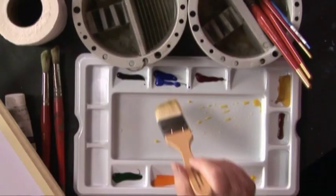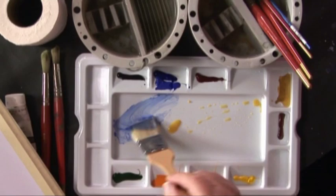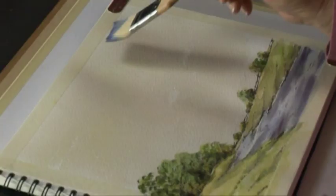Now we're going to rinse the brush and put in some cobalt blue. Don't forget, this is watercolour — if it looks right when it's wet, it's wrong, because when it dries you can lose up to 30% of your colour.